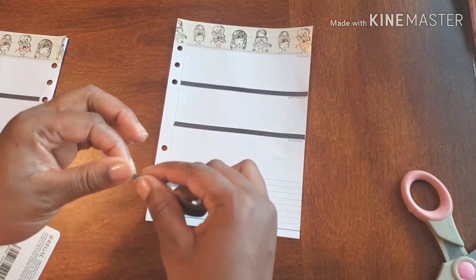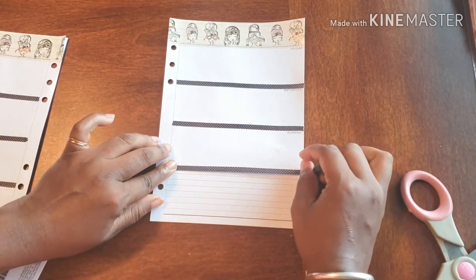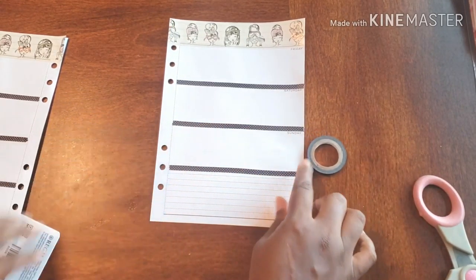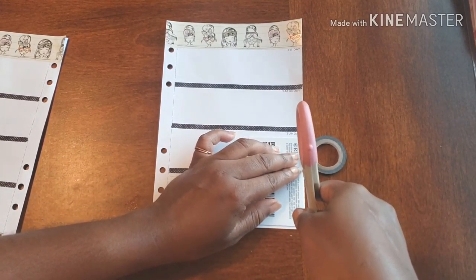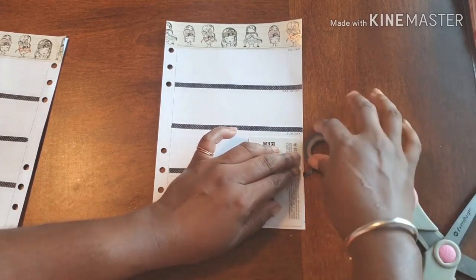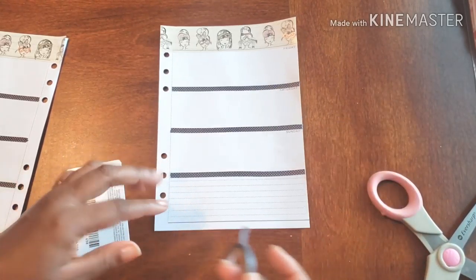I've adopted this method of keeping it simple when it comes to my planner spread. So this way I'm not stressing out about it — and what happens is when I don't stress out about it, it's easier for me to use it.